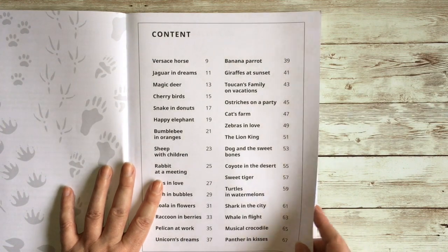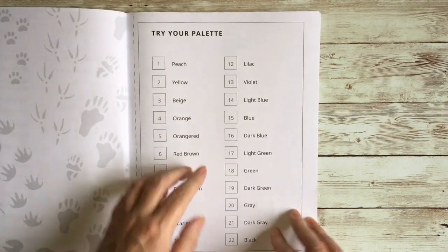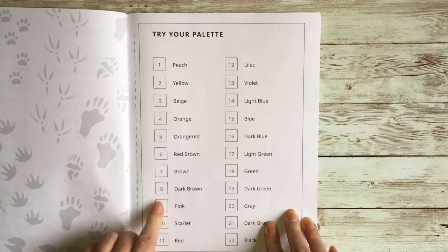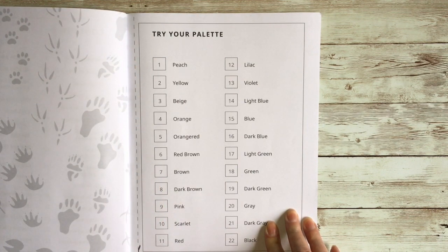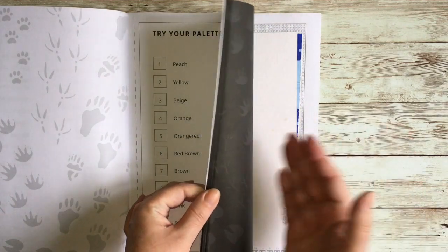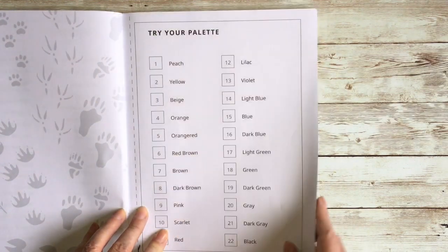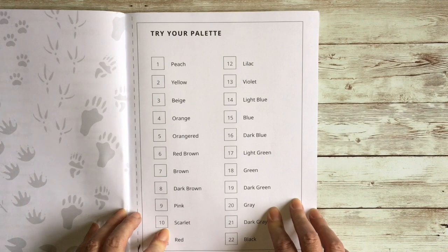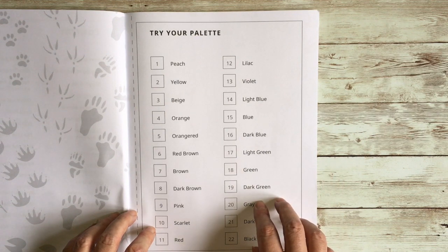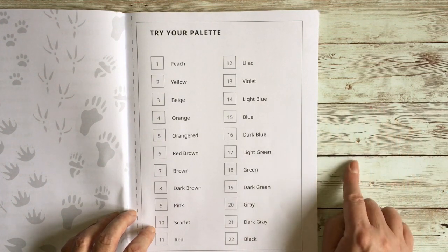The next page is 'try your palette.' We had the colors on the back cover, but here you can go through your pens or pencils to find your match. It's not perforated but they do give a dotted line so you can cut this page out and slot it in while you're coloring, saving you from flipping back and forth. The way I did it is I found all my colors in markers and put a little sticky number on the bottom of each marker corresponding to the palette, so I just pull them out with the numbers on the pens.